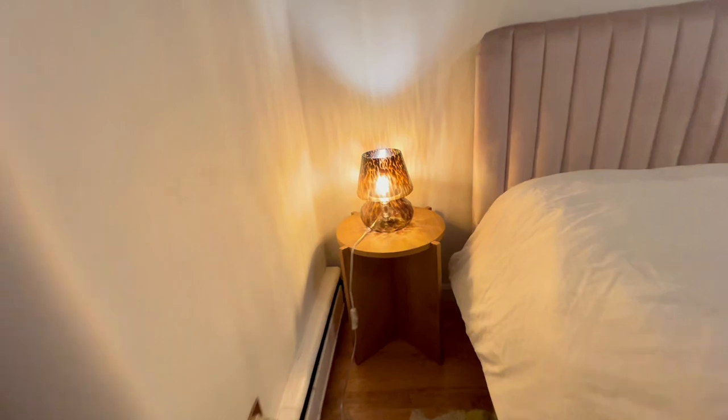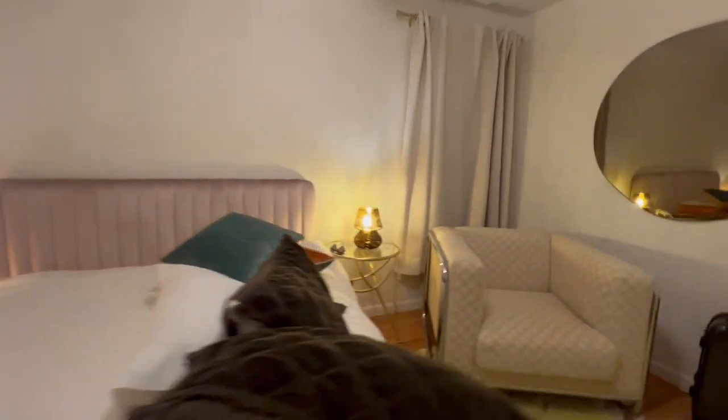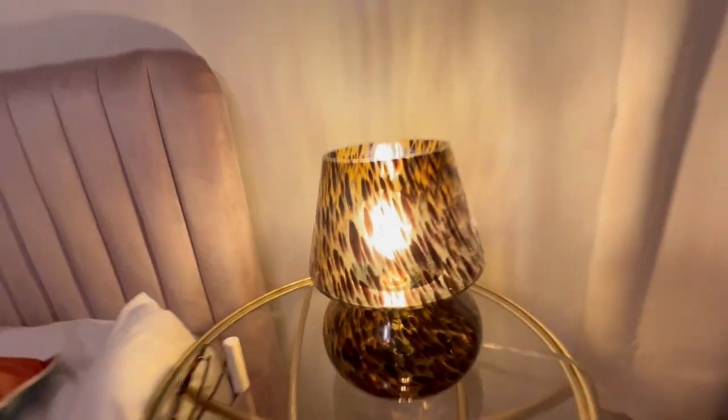Walk over here, you can see the mushroom lamp there, and walk over here, you can see the mushroom lamp here. It's a very nice touch.